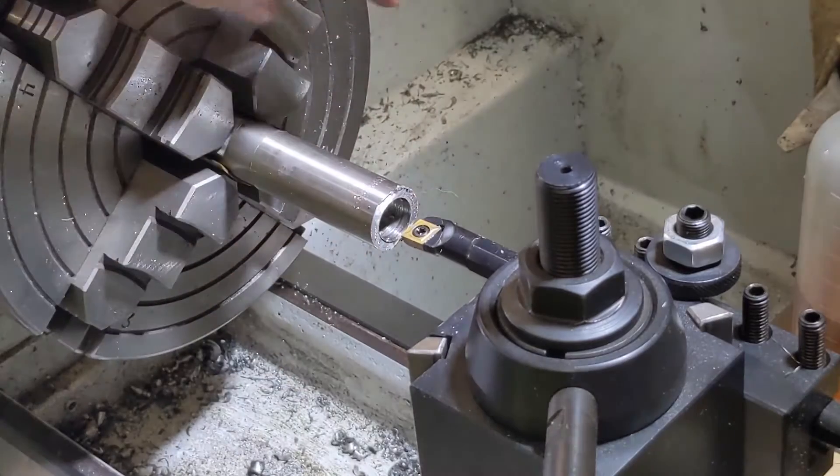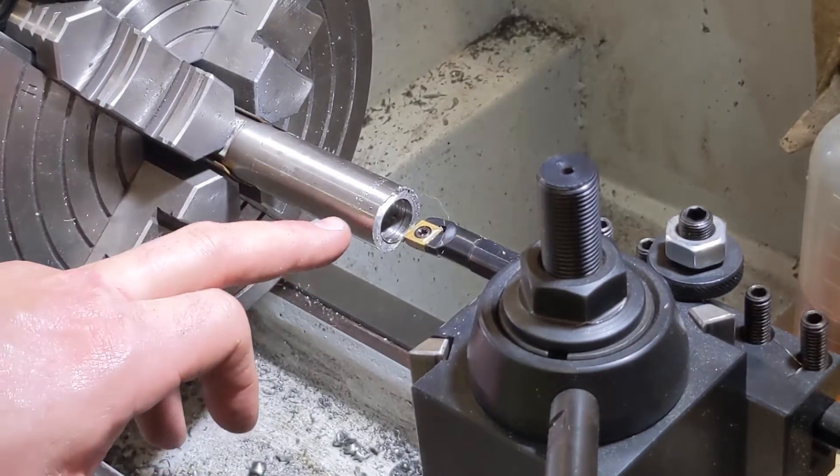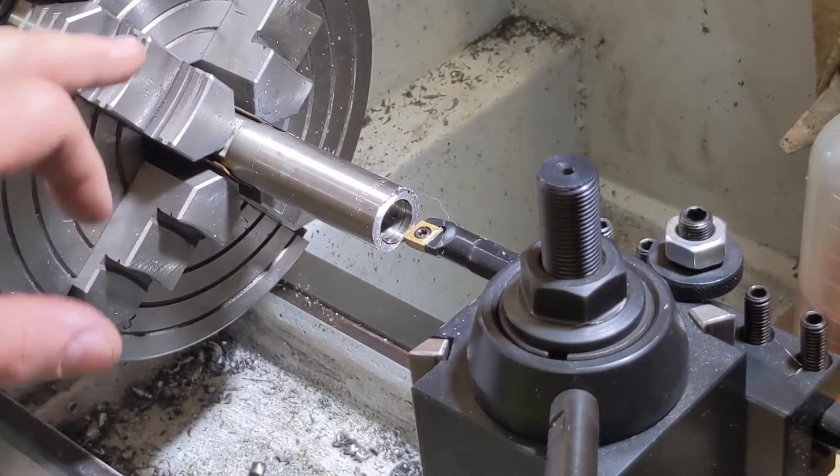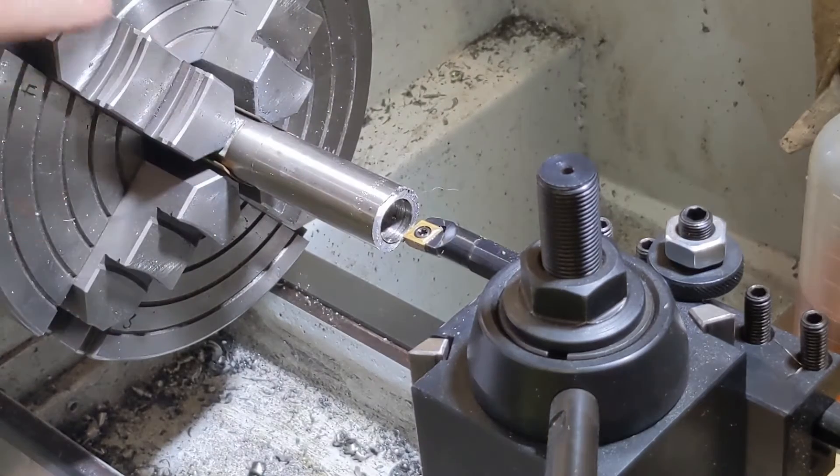For my next step we're going to bore it all the way through to where we meet up with the other side. We're shooting for 673. Once we hit 673 on this side, we're already at 673 back here and then we'll have 673 all the way through. And then we'll start cutting our steps.